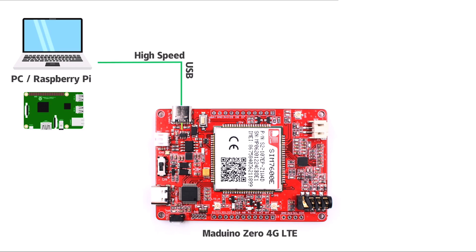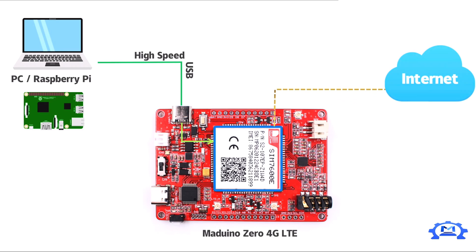With the related drivers installed, the Madreno 4G LTE can directly connect to a PC or Raspberry Pi via high-speed USB, making your Raspberry Pi available to the internet anywhere.